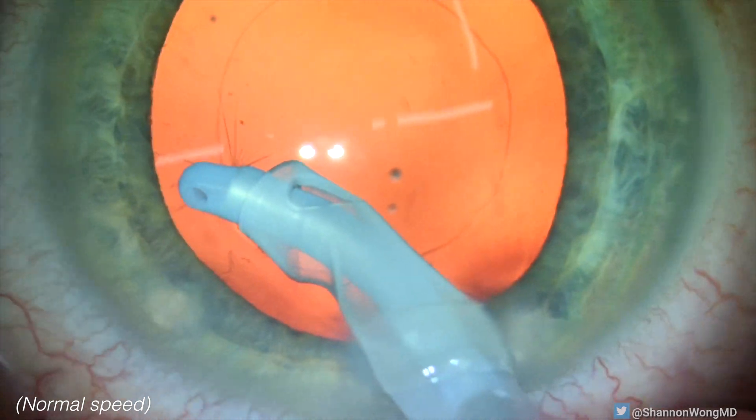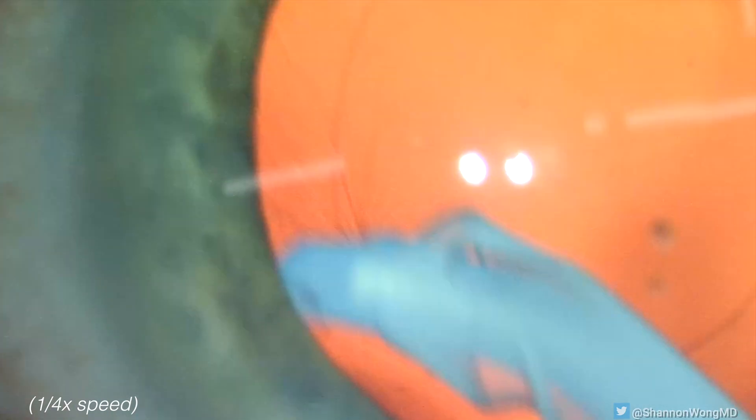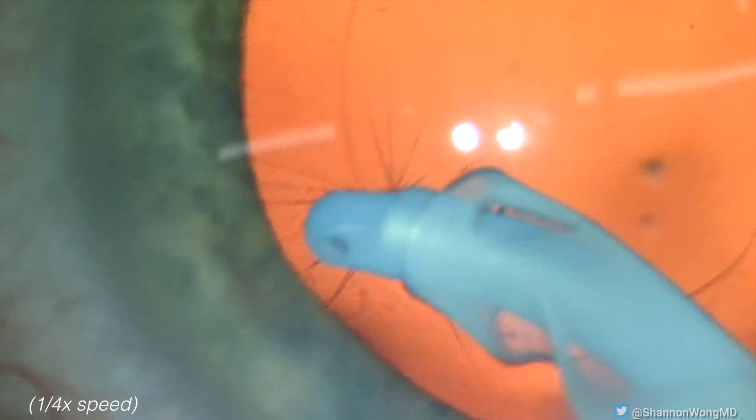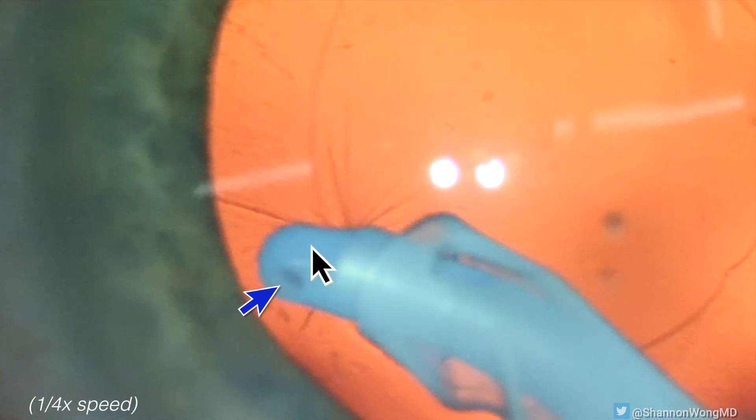Let's take a look at this again in slow motion. Though our aspiration port is facing upward, the posterior capsule is being aspirated. If we don't identify this sign, then the posterior capsule can easily be gripped and ripped.